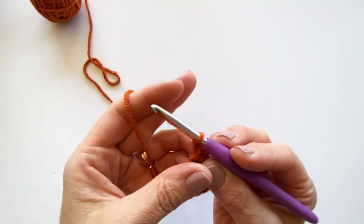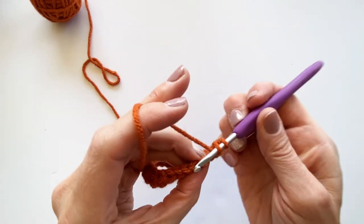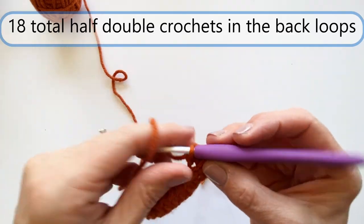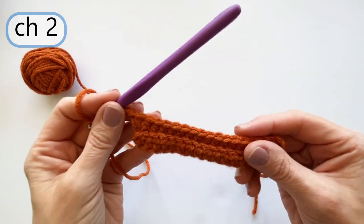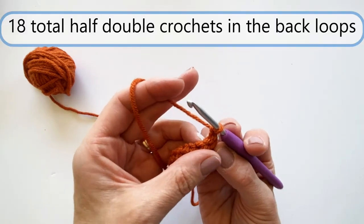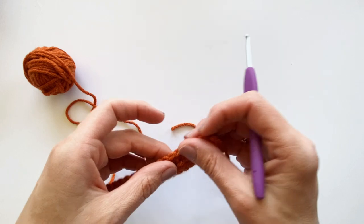Let me show you. Yarn over because I'm doing a half double crochet, go down through the middle and under that back loop, pull up a loop - I have three loops on - yarn over, pull through. I'll do that again. At the end of the row, chain two again. What you'll see is a little ridge - that's the front loop you're not working. Turn your work and repeat that row, doing half double crochets in the back loop only, until you reach 24 rows. When you get to 24 rows, you're done making the body of the hat.